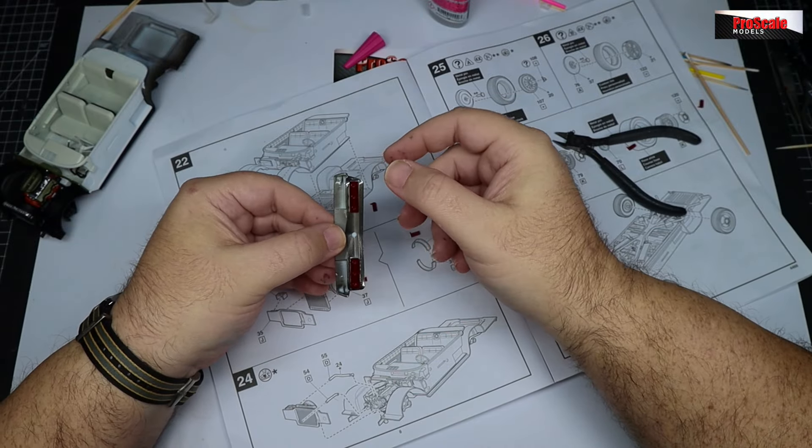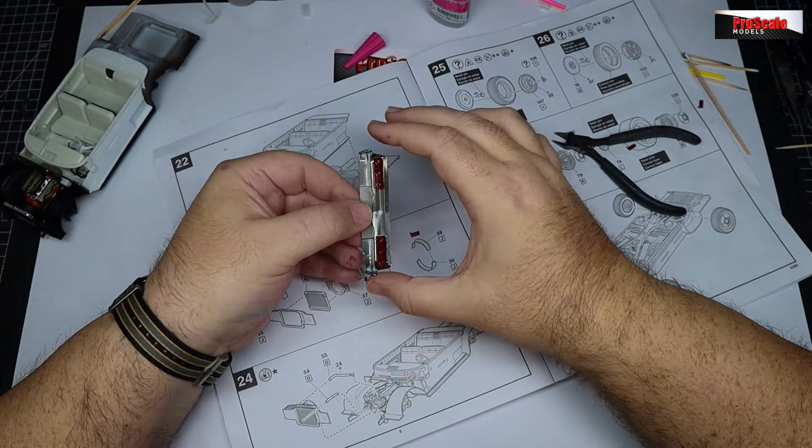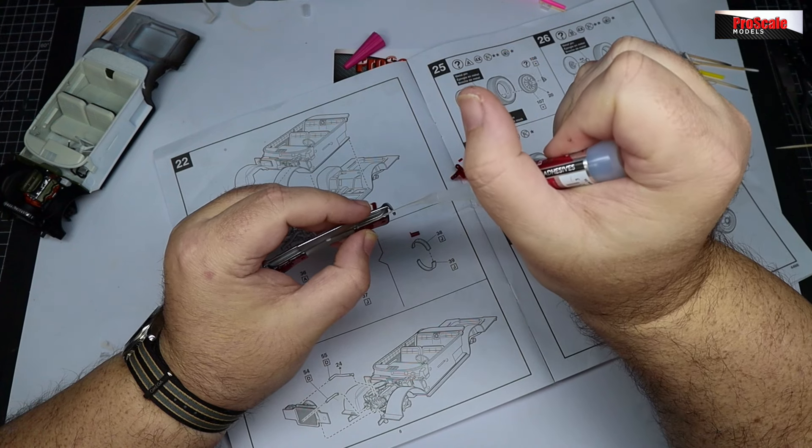Welcome back to part four, the final part of our Rebel 62 Chevy Impala SS video build. Back where we left off last time, we've got our freshly chromed pieces which have been sprayed with the Pro Scale chrome system and protected with our 2K as well.